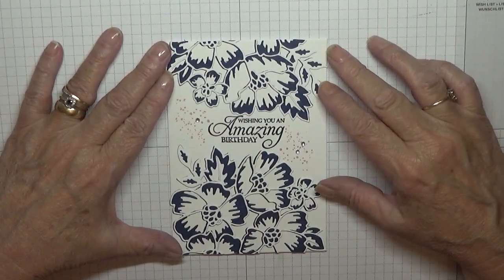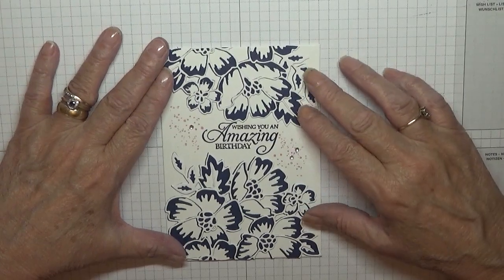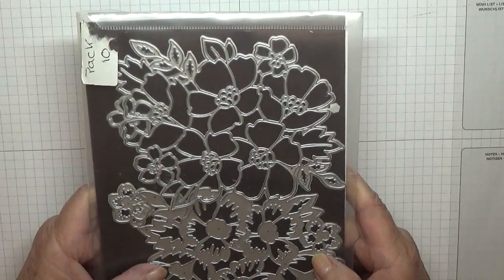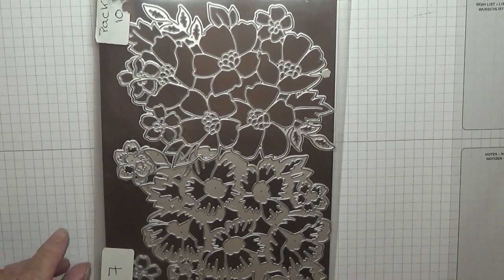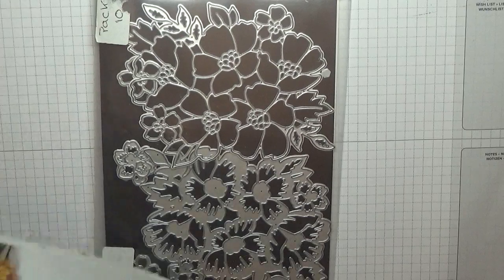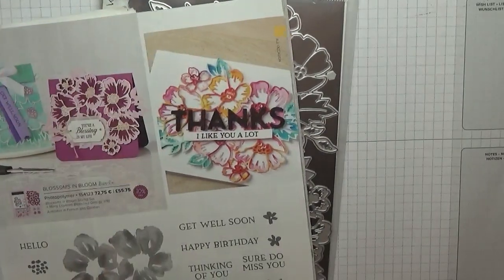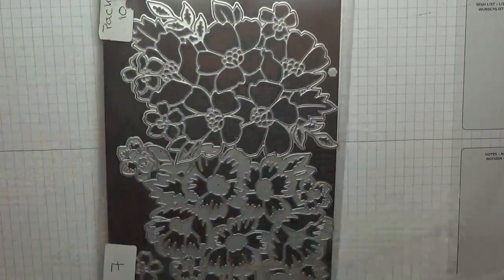Hi everybody, Georgia Burns here. Today I'm making this card — I'm using the dies from Blossoming Blooms. I think it's page 50, Blossoms in Bloom, and the dies are called Many Layered Blossoms dies. I've already cut them out.